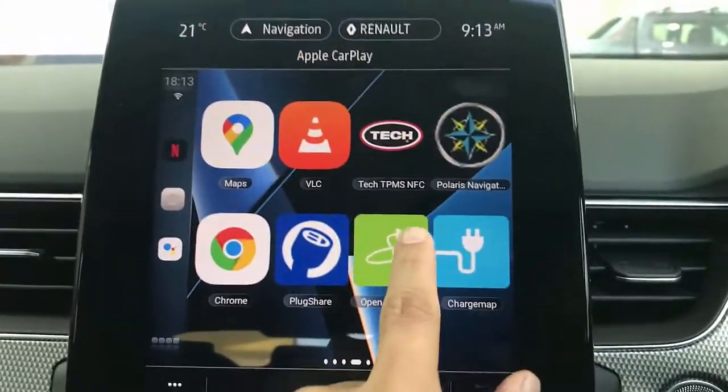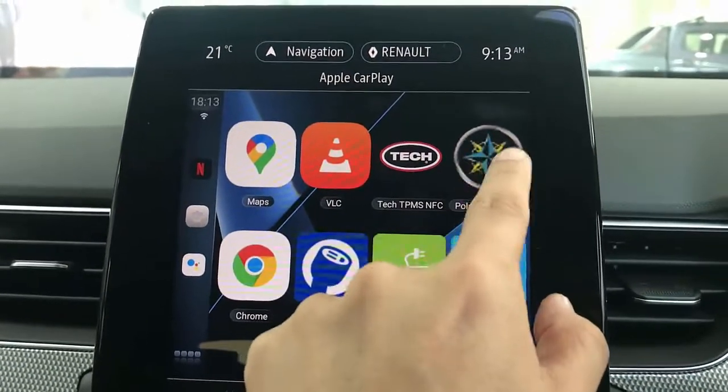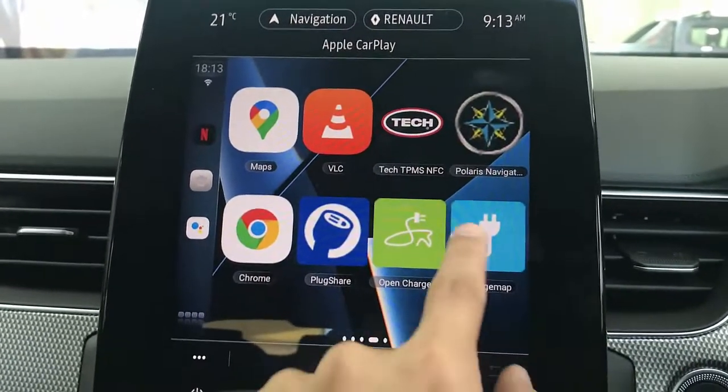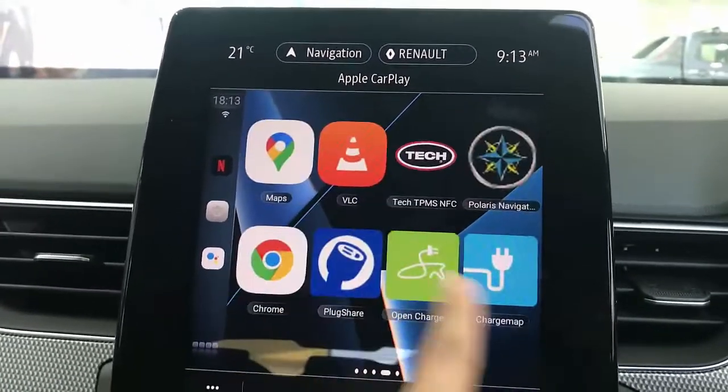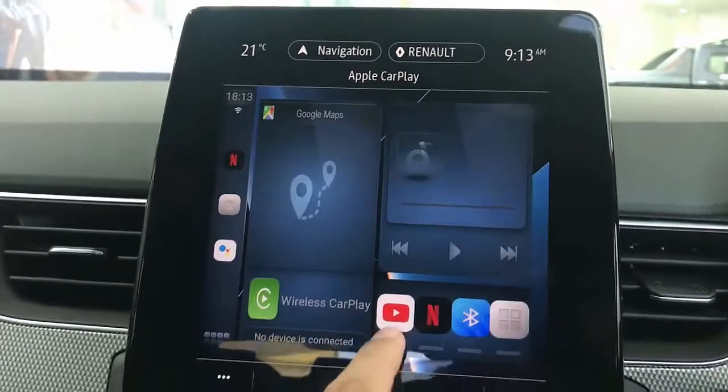You can see a few of the apps that I've installed, like maps for off-road, charging maps for those vehicles that are electric. Everything can be installed here and used in your car radio now.